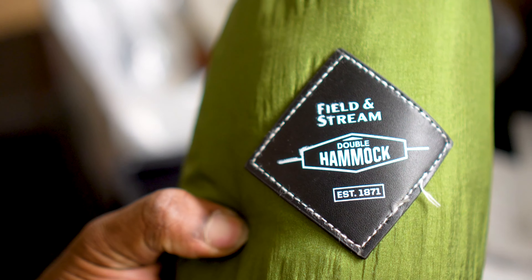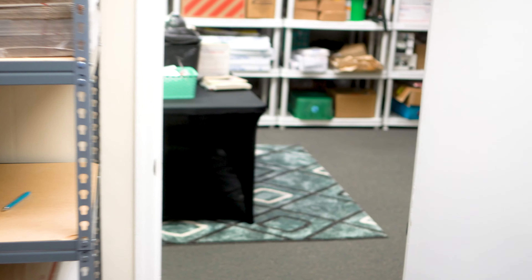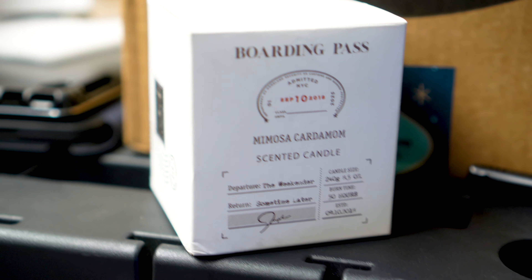This is kind of neat — it's a Field and Stream double hammock; I have to open that up and check the condition. There were also some wireless cameras, so I have to look up the value of those. We got some underwear — I'm not even going to look at those. Definitely if you have a store or a flea market bin, these Quick Lots pallets are good.